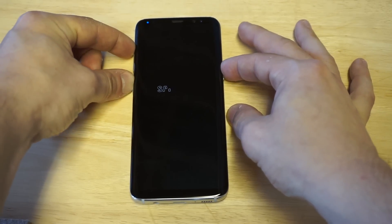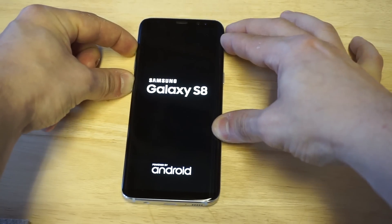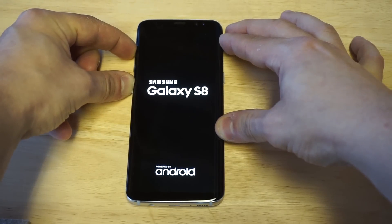Get ready to be holding them. As soon as the Samsung logo pops up, you want to release the power button but continue holding the other two.